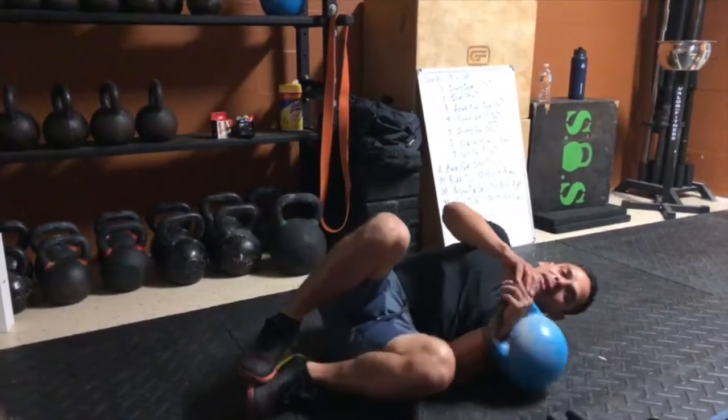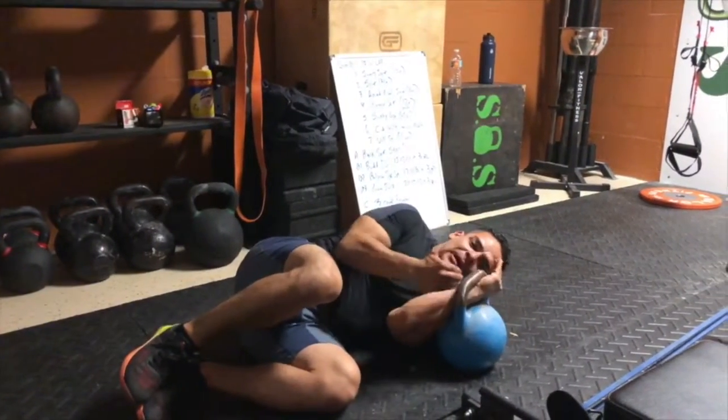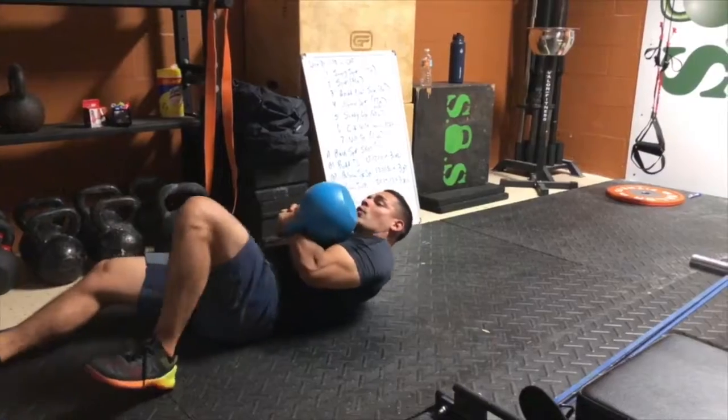I'm going to show you how to do a Turkish Get Up Sit Up. This is a full body kettlebell movement. You're going to start at the cradle position, kettlebell angled here, and you're going to roll over.